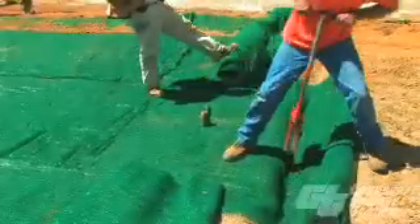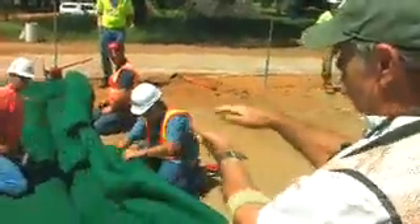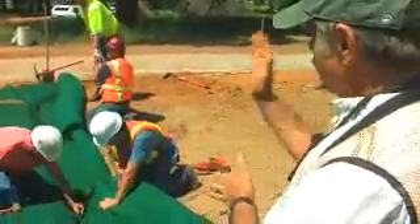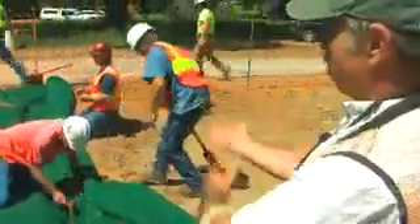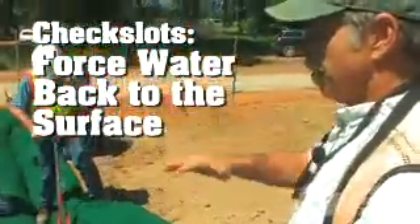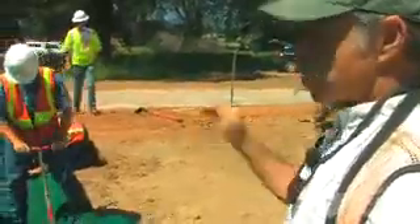Check slots are really important. Say some water got underneath the turf reinforcement mat and is running beneath the mat, picking up velocity and starting to erode the channel. When it hits this check slot it can't continue — it has to dam up and come back up onto the surface. That's what check slots are for: to make sure no erosion is occurring under these blankets. If erosion does begin, the check slot will check that erosion.